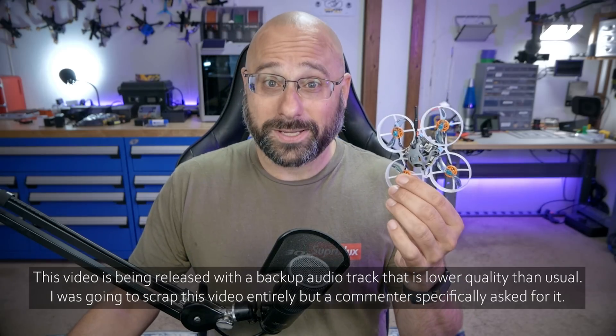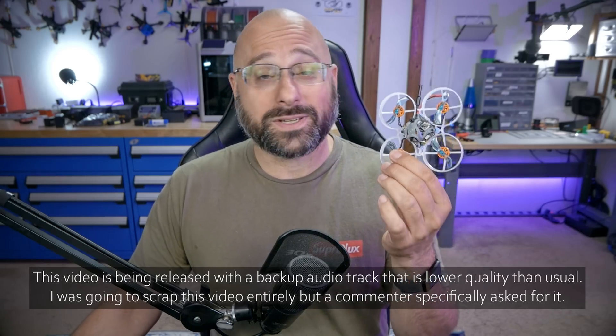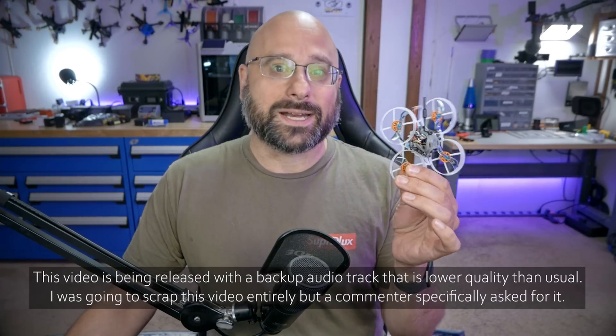This is the Rotoriot Vision 40. It is a 1S or 2S Tiny Whoop with the Walksnail video system on board. This is not a review of the Vision 40 because I can't review it yet — I haven't set it up yet.